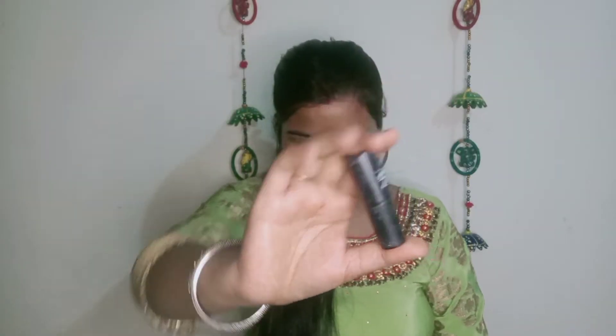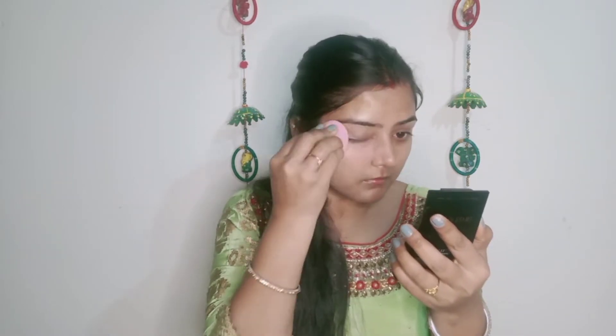Next, I will apply the NBA by Wiko foundation stick in the shade Caramel 4. I will apply this first with a beauty blender, but I don't have good coverage on one side, so I will try with a beauty blender and also use my fingers to apply it on my full face.